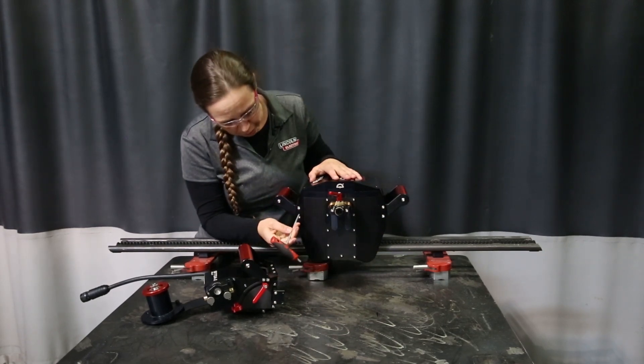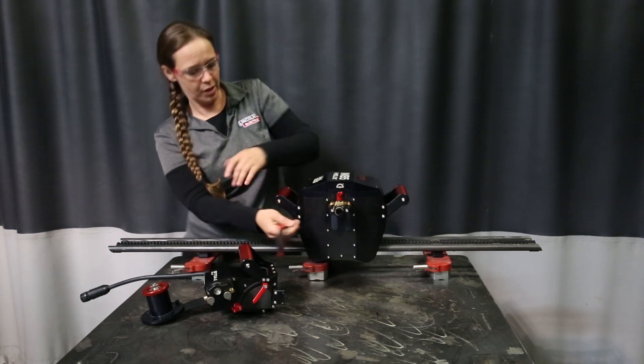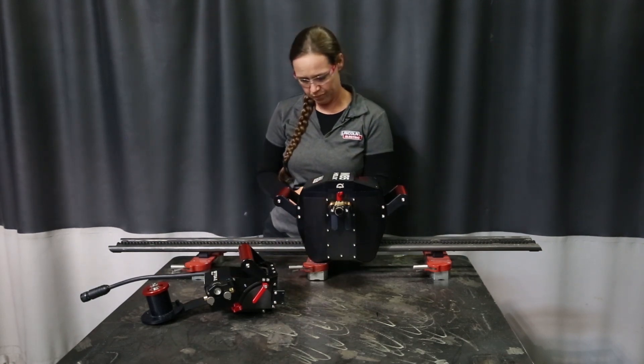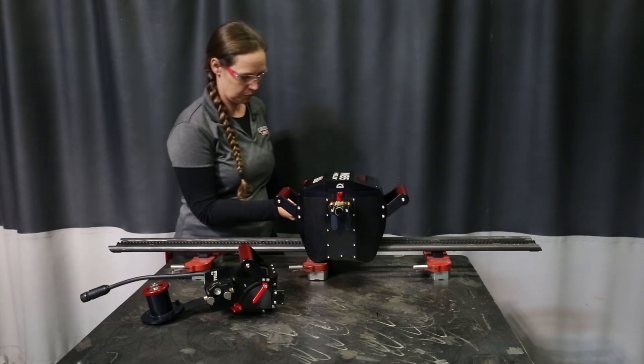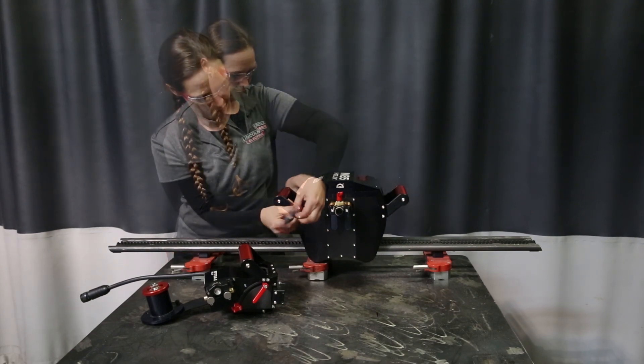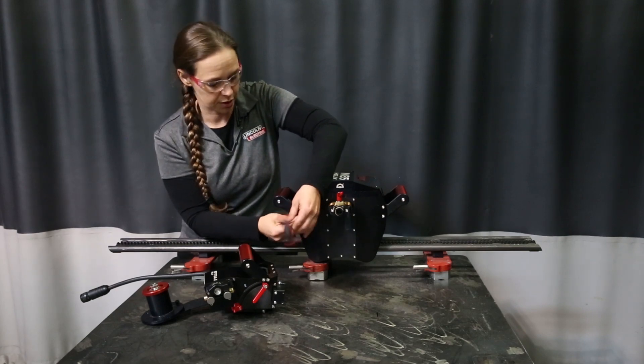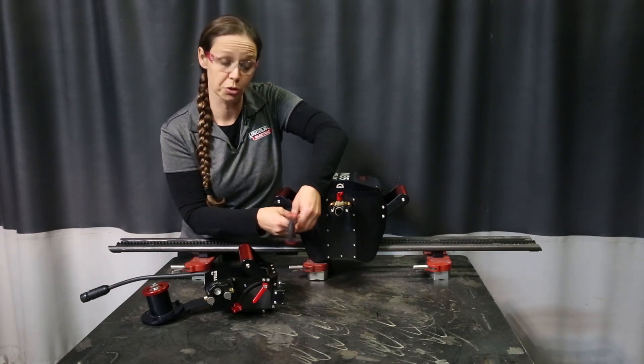You're going to remove these two screws here in the front. Notice it's connected to the handle — there's two in the back as well. Now you're going to need to hold onto these screws because they're also going to be the same screws that you use with the onboard feeder.